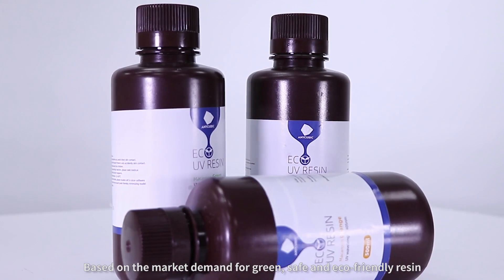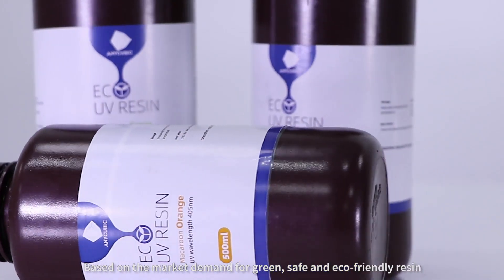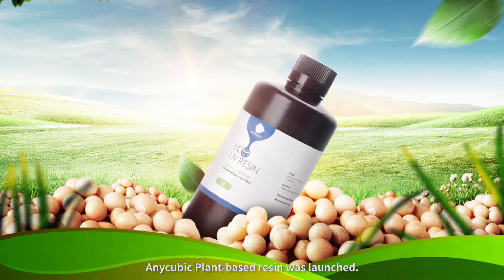Based on the market demand for green, safe and eco-friendly resin, Anycubic plant-based resin was launched.